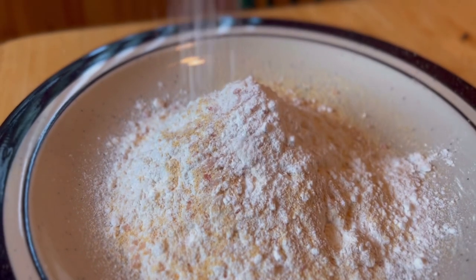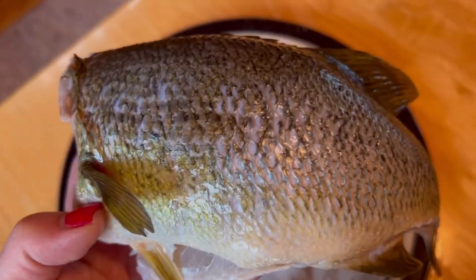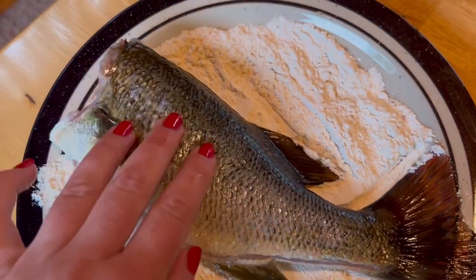I'm going to coat every part of this bass evenly.